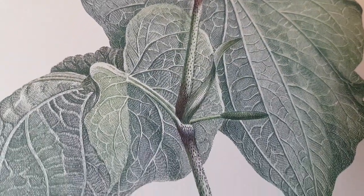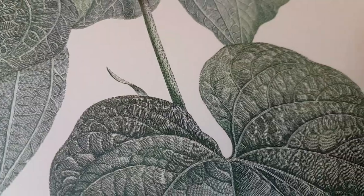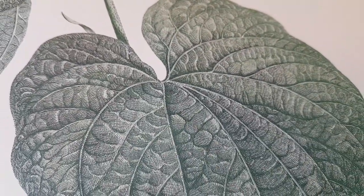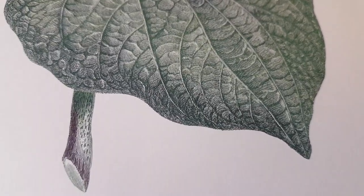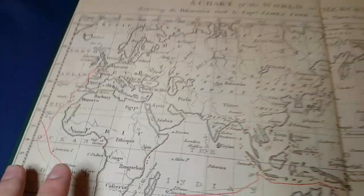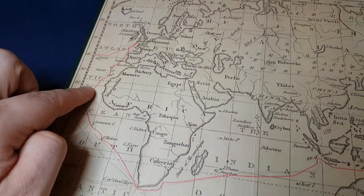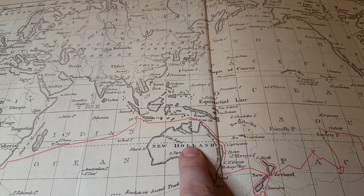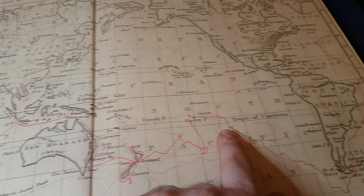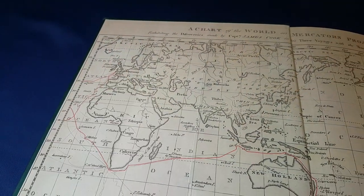What are you actually looking at? Joseph Banks was a botanist who was invited by Captain James Cook onto the Endeavour to go around the globe in order to find samples of flora from wherever they went and record those samples. This is in fact a record on the endpapers of where the journey took them. So you have the United Kingdom here, going around France and Spain and Africa towards New Holland — look at that — and New Zealand, and then back obviously to the UK.